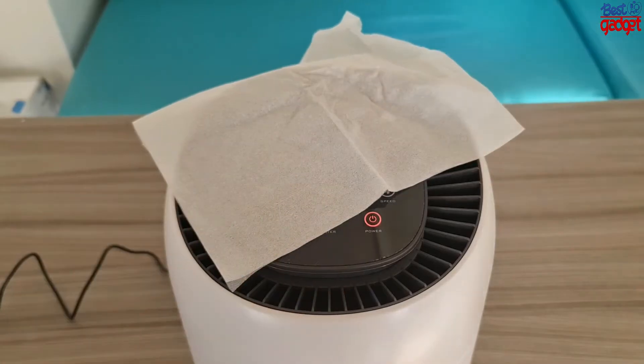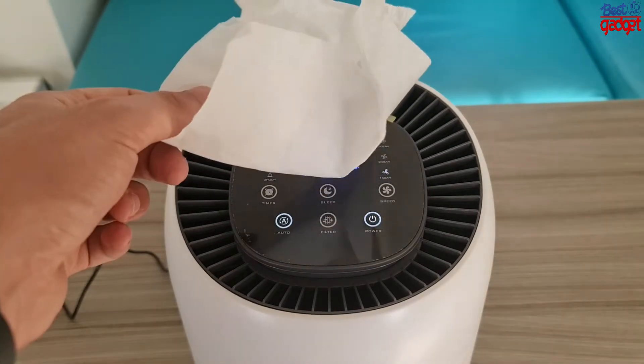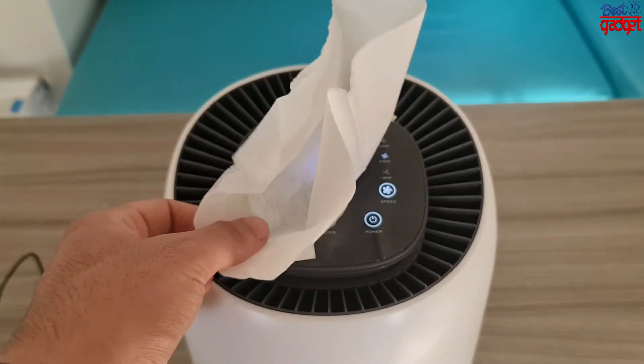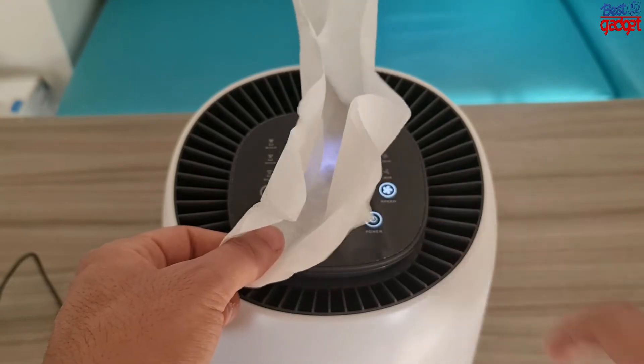This air purifier features a smart air quality and PM2.5 sensor, which consistently monitors the air quality in your environment. The LED indicator shows the indoor air quality through color changes: blue, yellow, and red. It can also detect your surroundings' temperature and humidity.